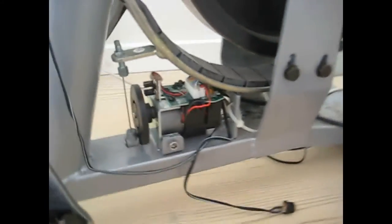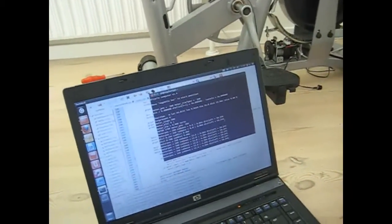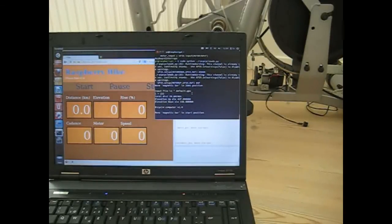And this laptop here is connected to the Raspberry Pi through wireless connection. I made this web interface where I can start and stop my Python program. Now I start the Python program, and it starts up here in the terminal.